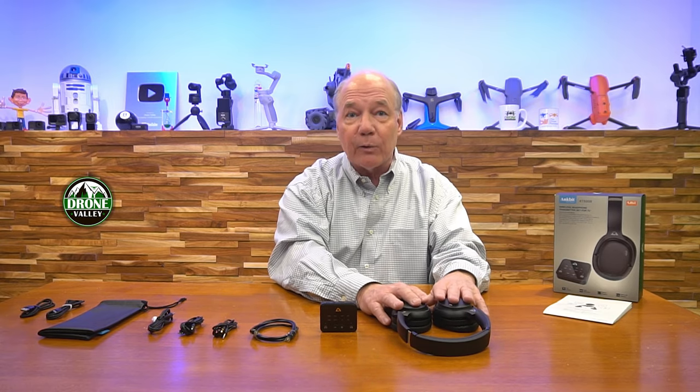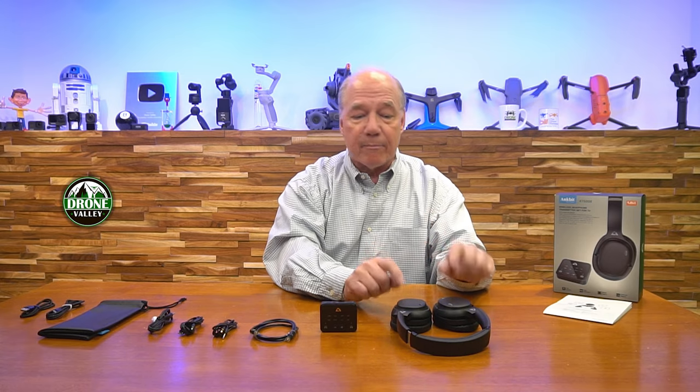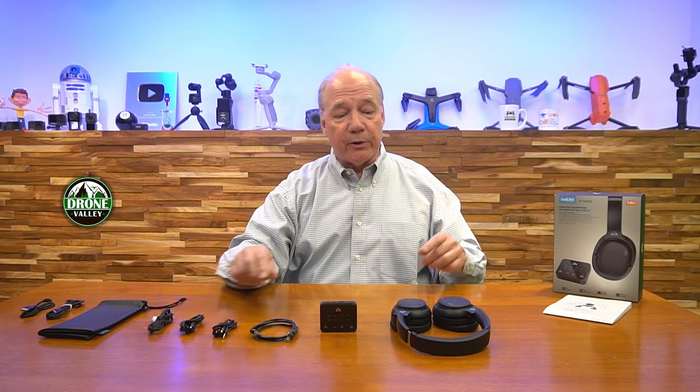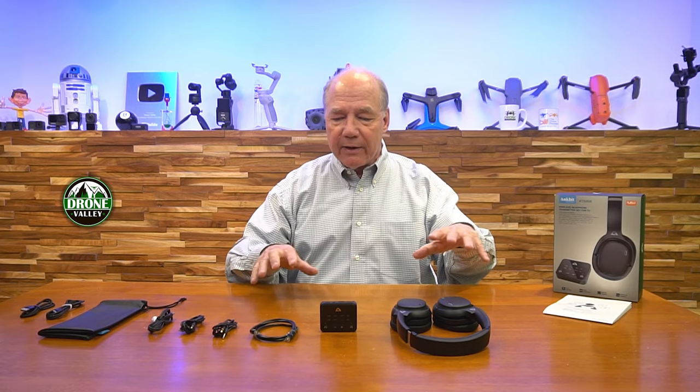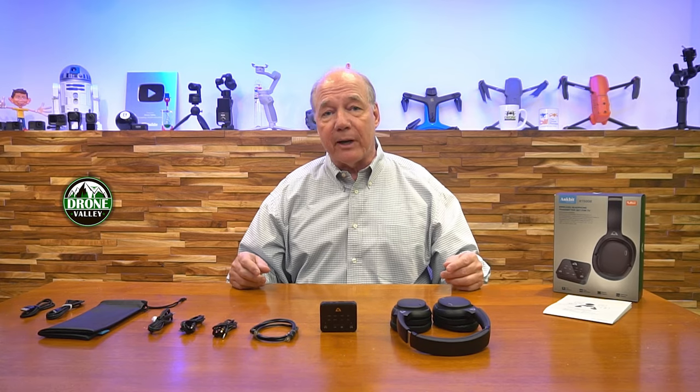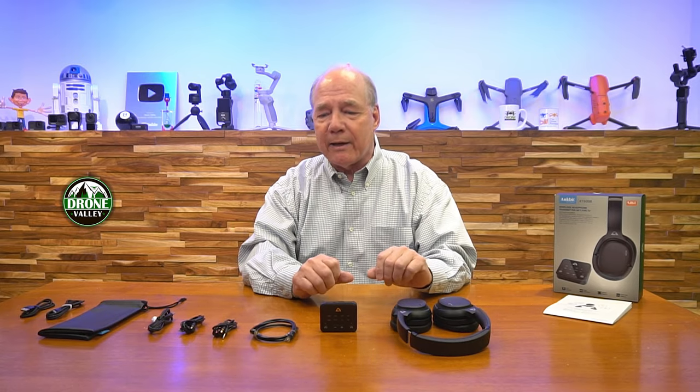The headphones will pair up with other transmitters. So this is a Bluetooth device, it's noise canceling, it's got low latency built in, it's got a microphone built in so you can pair it with your phone or your tablet. You can actually use a cable they include to hardwire it to something. They built a kit here that works perfectly fine if you're looking for a way to watch your TV late at night, but you're getting so much more that you can use in a lot of different ways.